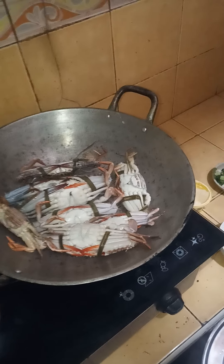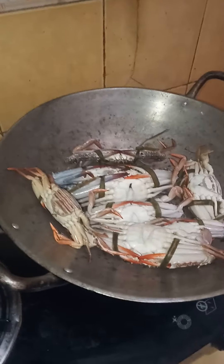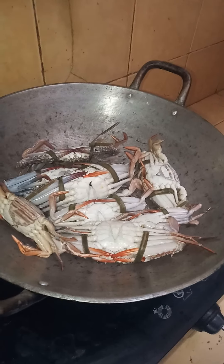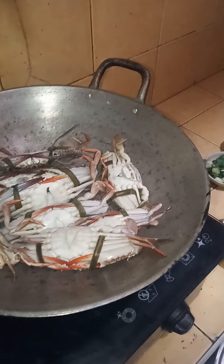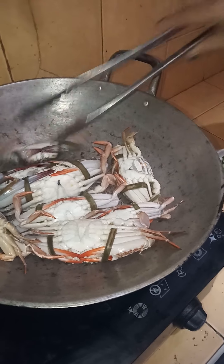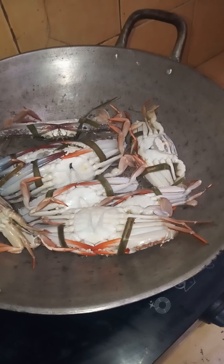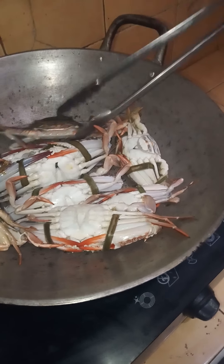Since I graduated from TESDA, I used to make my own recipes. That's what my teacher told me — you have to make your own recipe so that you will learn a lot. So that's what I'm doing now. We just have to use the excess water coming from the crabs.